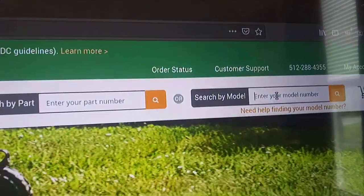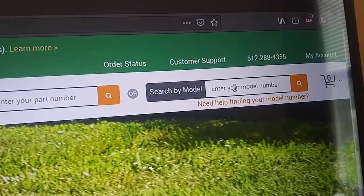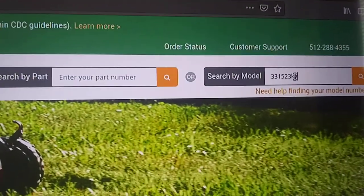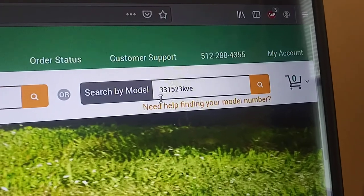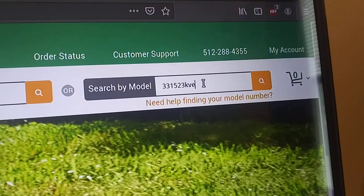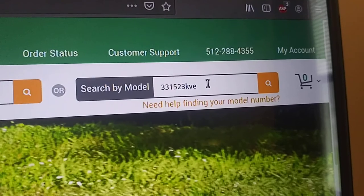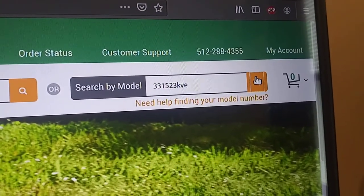For an example I'm going to use my mom's mower, which I've got to order parts for — it's a 331523KVE. For anyone who doesn't know what that number means: it's 33-inch cut, 15 horsepower, Series 23, Kohler vertical engine. That is how modern Snapper model numbers are done. So we'll hit the search button.